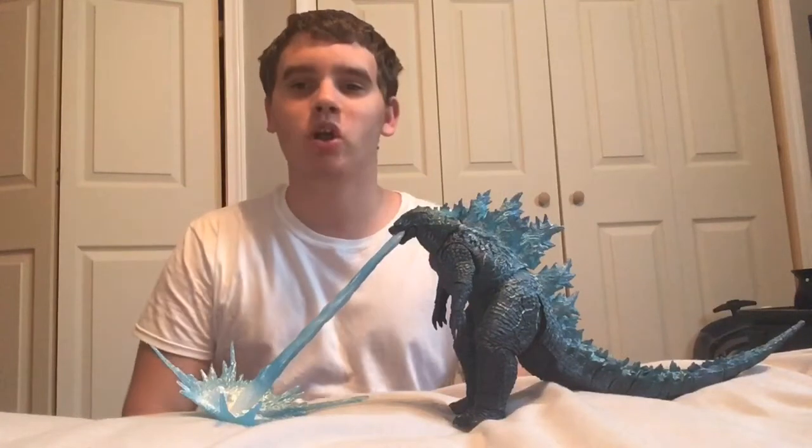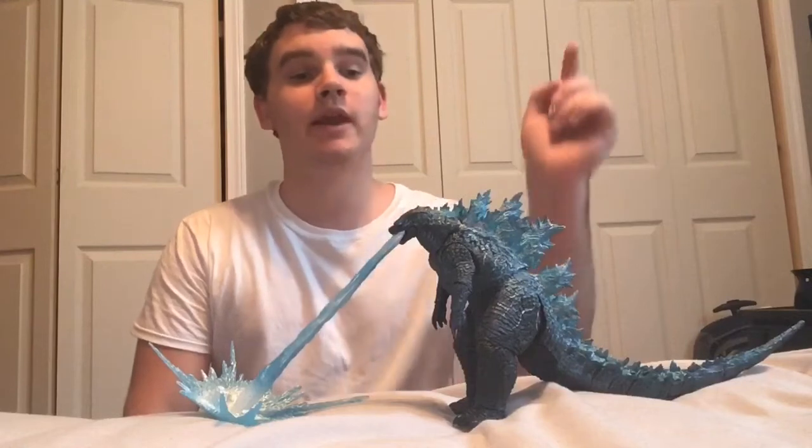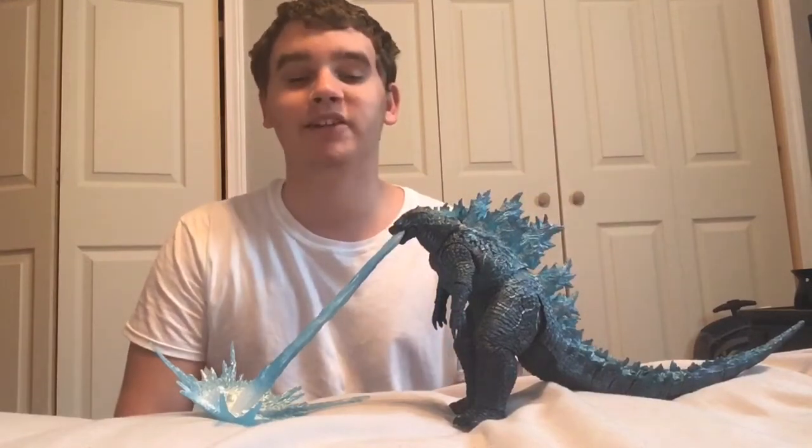Hey guys, Pretzel here. Welcome back to another video. In this video, I will be reviewing the NECA Godzilla 2019 version 2 figure.